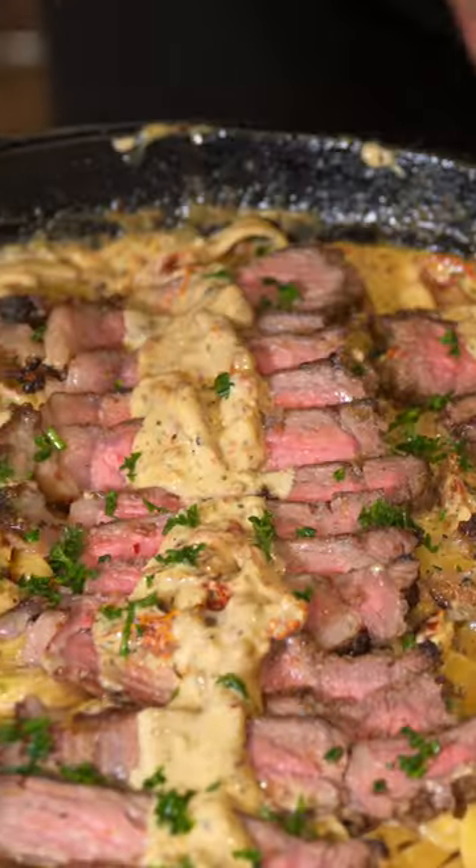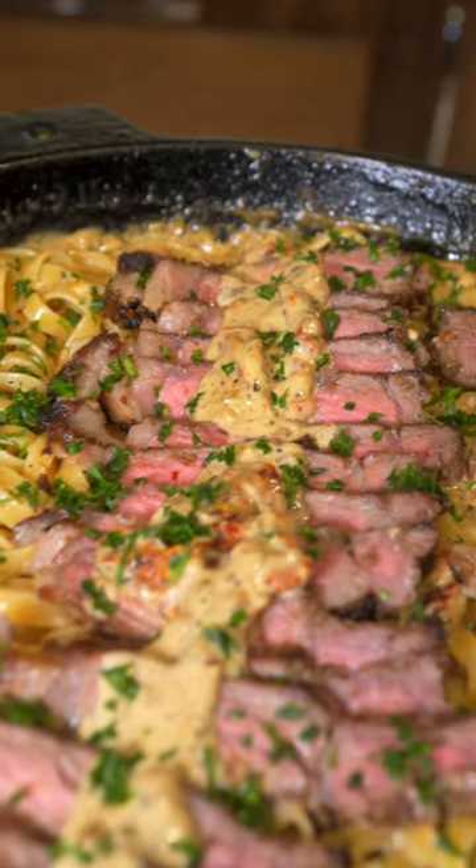Let's make some Marry Me steak pasta. Push that Marry Me chicken to the side because this recipe is way better.